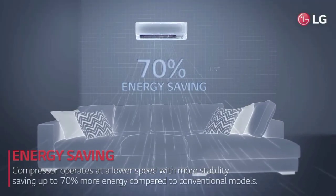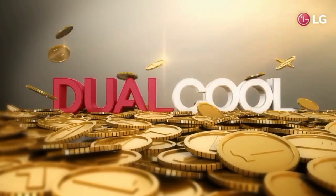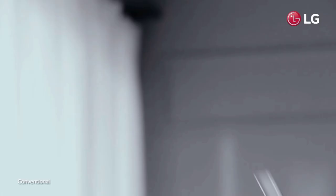ThinQ. If you have the LG app, you can use it on your mobile phone. You can use the voice controller — Amazon Alexa, Google Assistant.